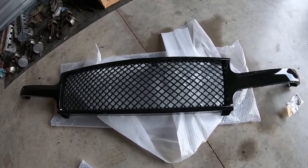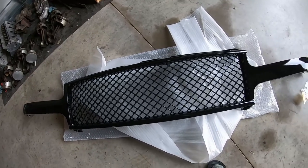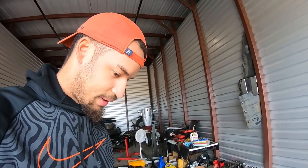Alright, so here is the grill and for the price I paid it does not look that bad — actually pretty surprised it looks as good as it does. I think this is going to look great on the truck. I paid 98 bucks for it, two-day shipping on Amazon. If it turns out okay I'll throw a link in the description below.